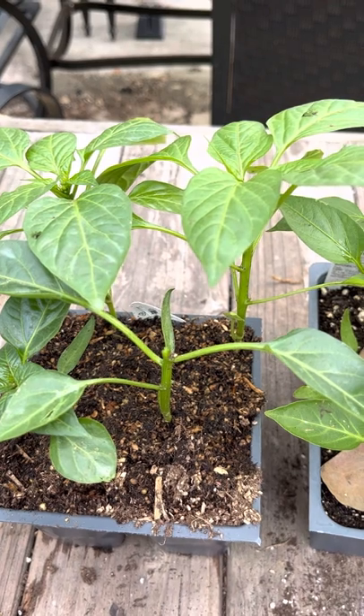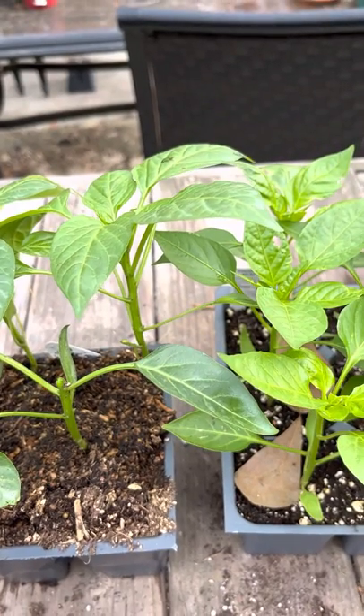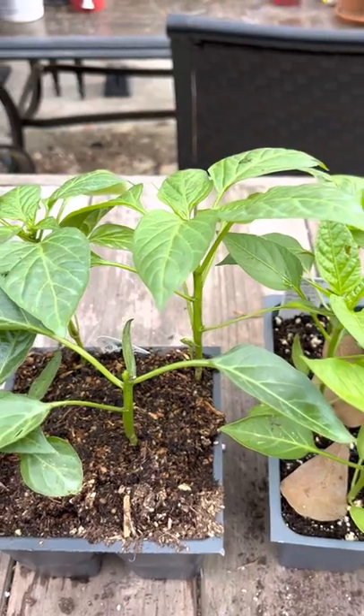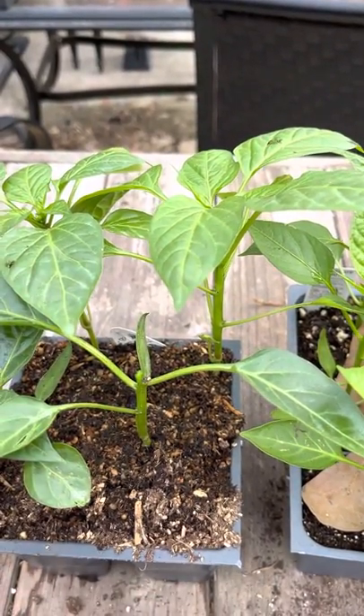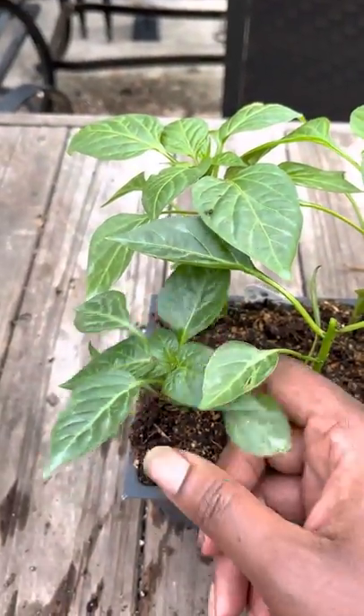I like to do it when the plant is about this size, because the bigger it gets, the harder it's going to be to do it. Like when it gets a certain size, I hate doing it. So I'm doing them right now — I've already done one, but let me show you what I'm doing. I'm going to get in a little bit closer so you can see.